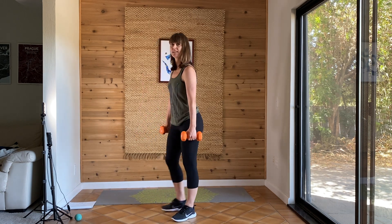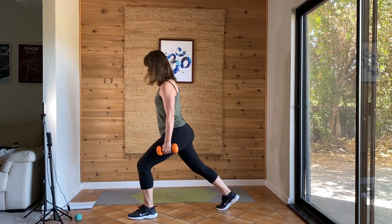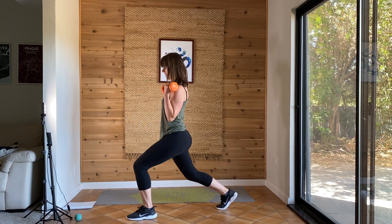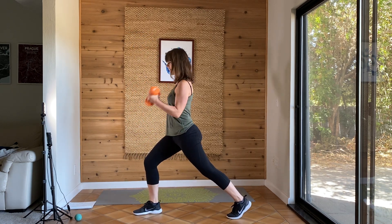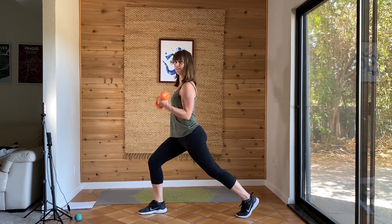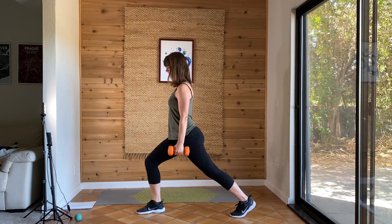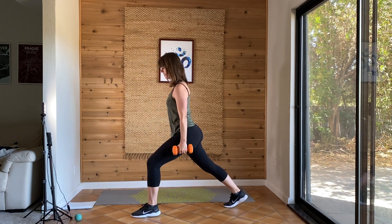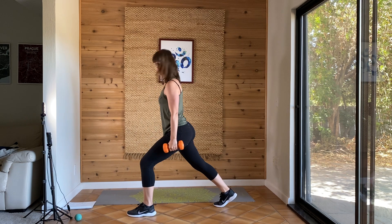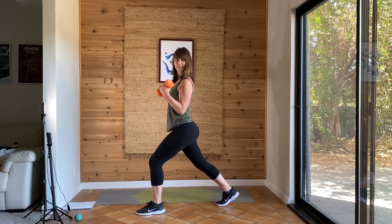The next one will be step back and a bicep curl. So bicep curl — elbows in, you're bringing the dumbbells towards your shoulders. So step back, bicep curl, switch legs, bicep curl. Go for it. You can wait until you're back, find your balance, and then curl. Core engaged. Step that leg back. Balance. Five more seconds. And you're done.